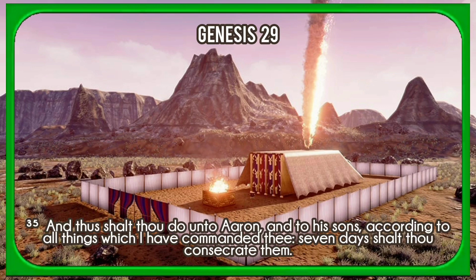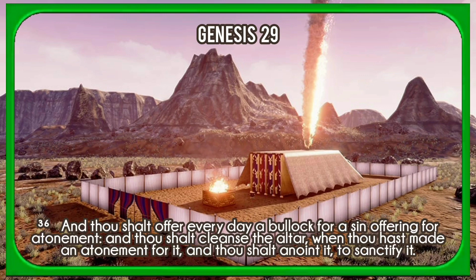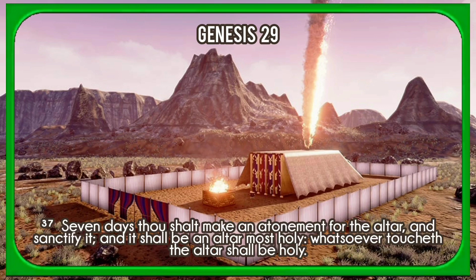And thus shalt thou do unto Aaron and to his sons, according to all things which I have commanded thee; seven days shalt thou consecrate them. And thou shalt offer every day a bullock for a sin offering for atonement. And thou shalt cleanse the altar, when thou hast made an atonement for it, and thou shalt anoint it to sanctify it. Seven days thou shalt make an atonement for the altar, and sanctify it. And it shall be an altar most holy; whatsoever toucheth the altar shall be holy.